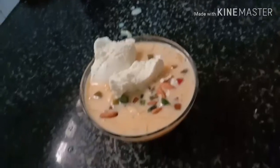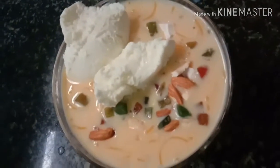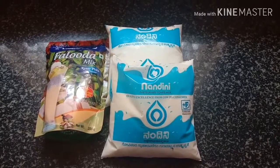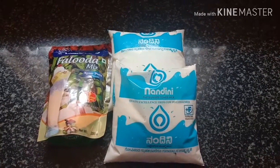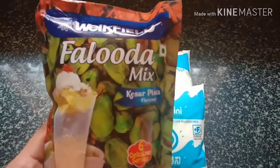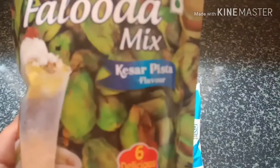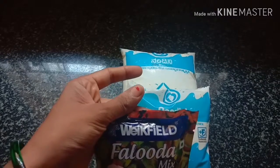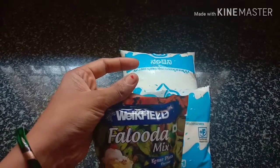This recipe is Royal Faloda. This recipe is easy to make and short. You will like this recipe.